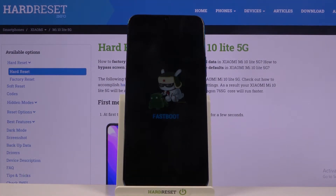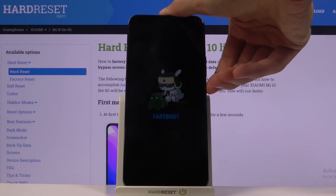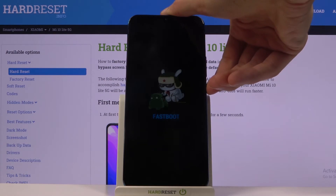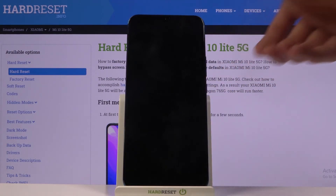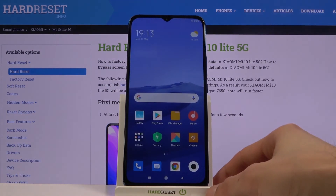That is basically how you boot into fastboot mode, and to leave it all you need to do is hold the power key until the logo disappears. There we go, and as you can see it automatically boots back up and we're now back in Android.